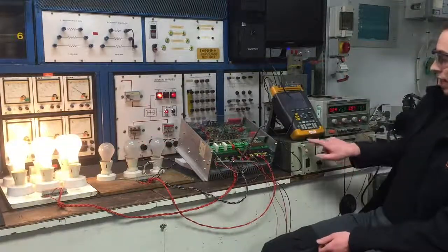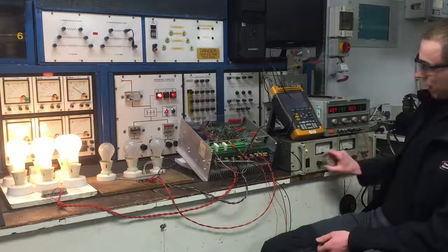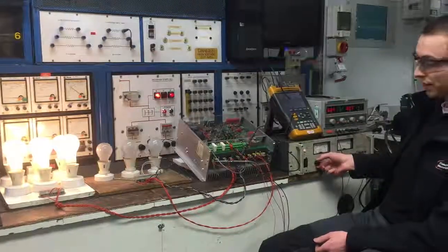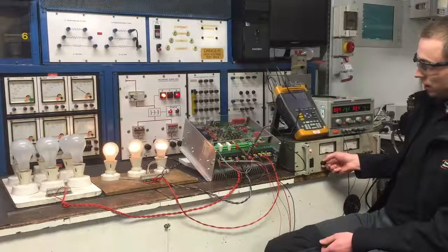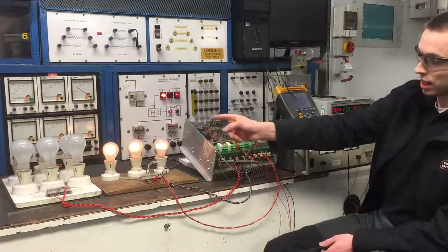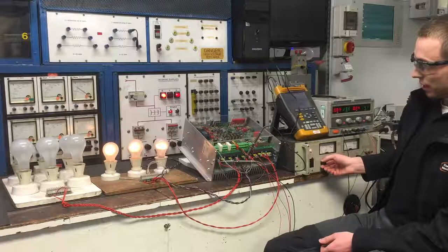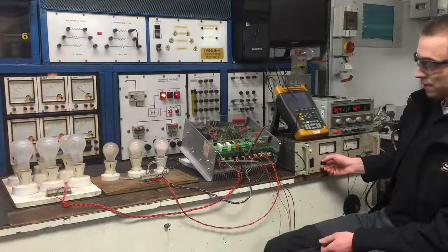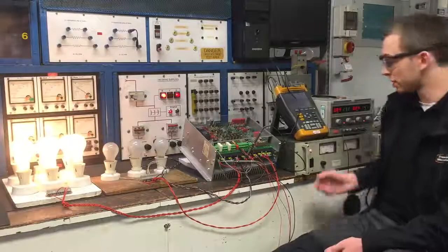I've got a high voltage power supply acting as the tacho for the motor, so I can simulate a change in speed of the motor with this power supply. You can see that if I increase the speed of the motor, the drive stops accelerating and starts to brake it. I can adjust it so the drive will actually try to hold and regulate speed between the two, thus testing the functionality and speed control of the drive.